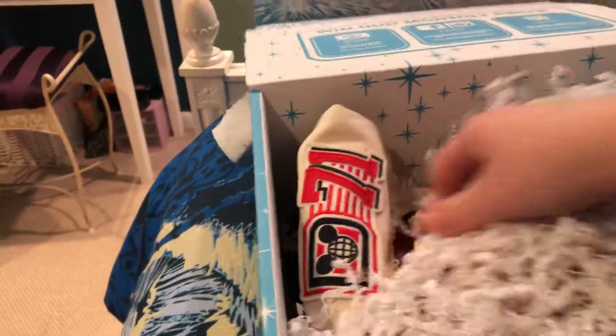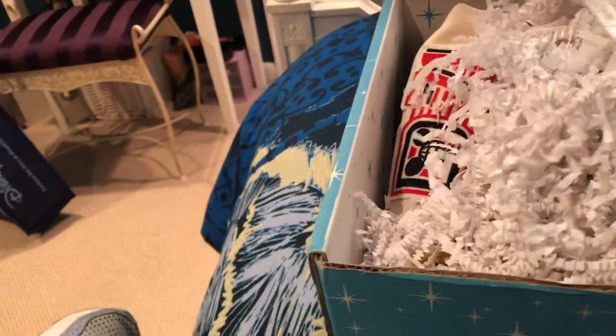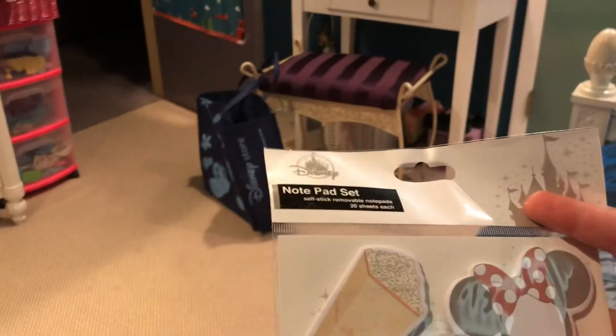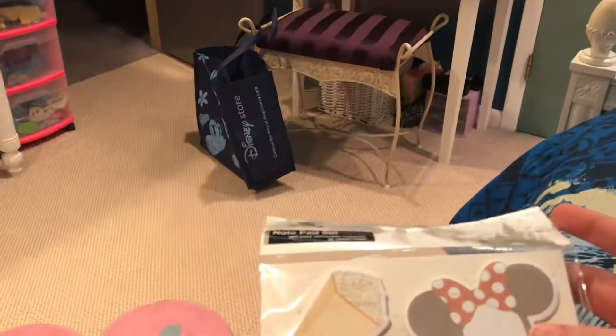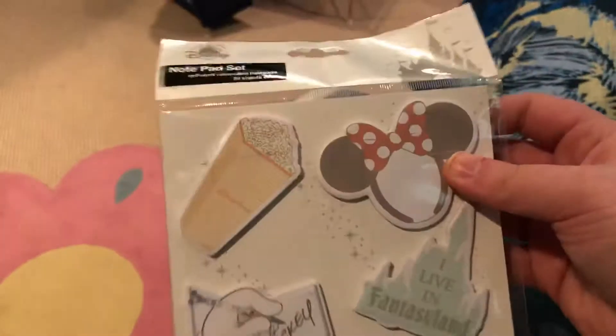Okay, first up — ooh, this is very interesting, okay. Is there anything else in here besides this? Yes, there is. So first up, we got this notepad set. Which is pretty cool, I guess. I never owned one of these before, so this is a new experience for me.